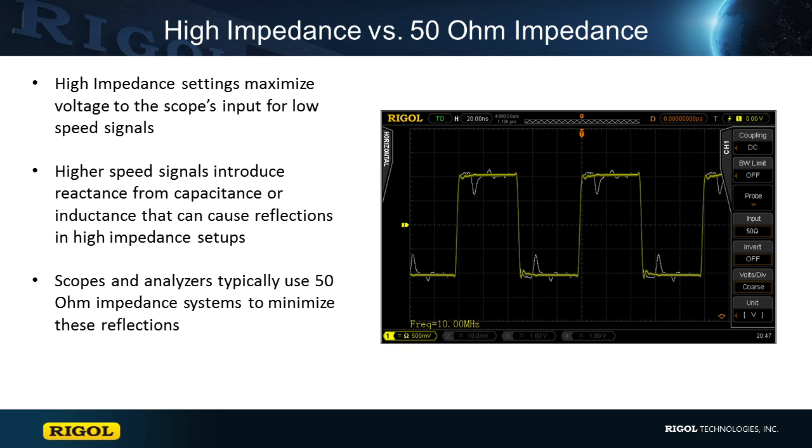As waveforms get faster, capacitance or inductance in the device under test adds some reactance into the system, which creates reflections in the signal.